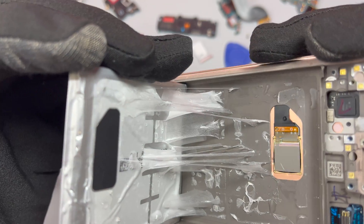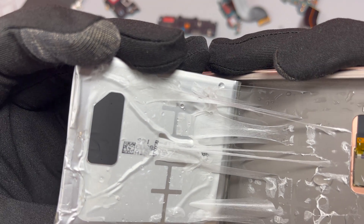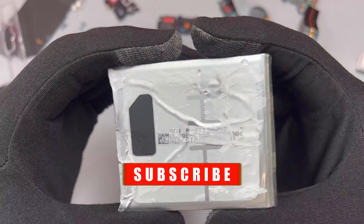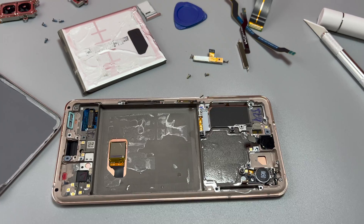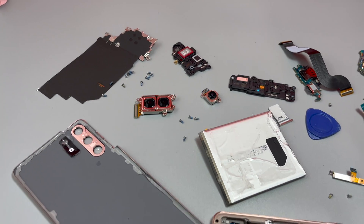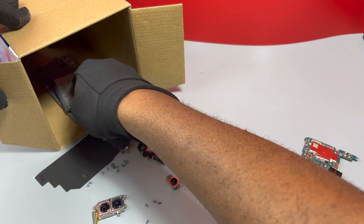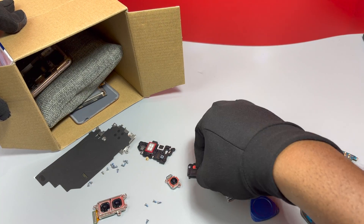While doing this battery removal, do not use any sharp metal tool because you risk creating a fire if you puncture the battery. Also, for a device with an in-display fingerprint sensor like this one, make sure you account for the placement of that sensor. This is something I wish I had known before — I did mess up something on the in-display fingerprint sensor while removing the battery. This is something very serious; you can damage your screen and your fingerprint sensor.